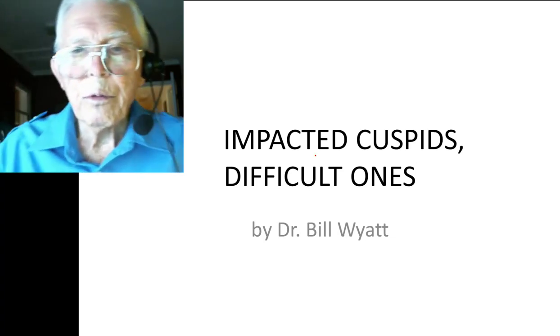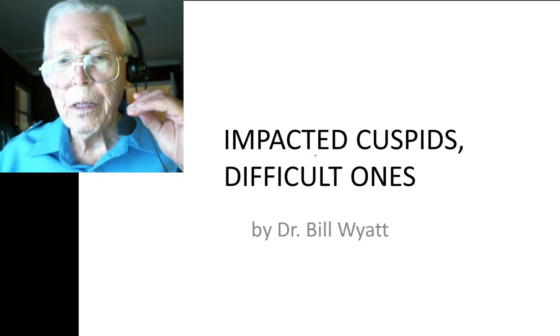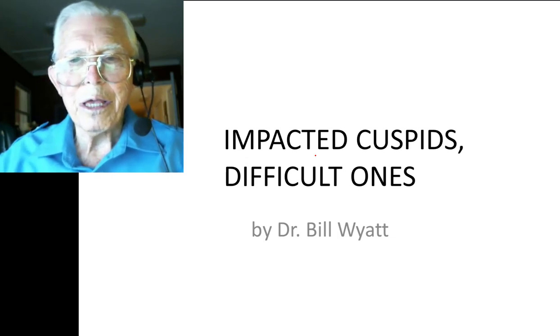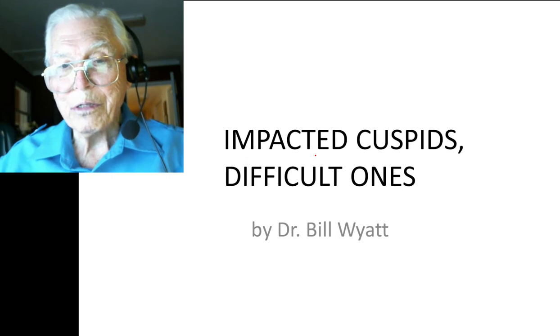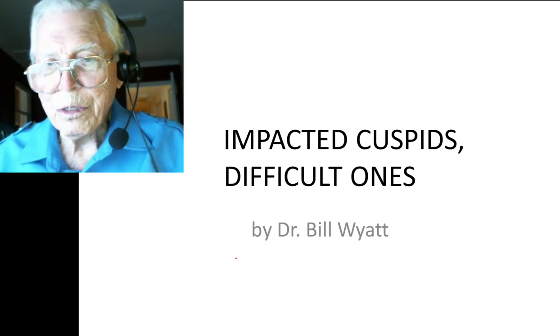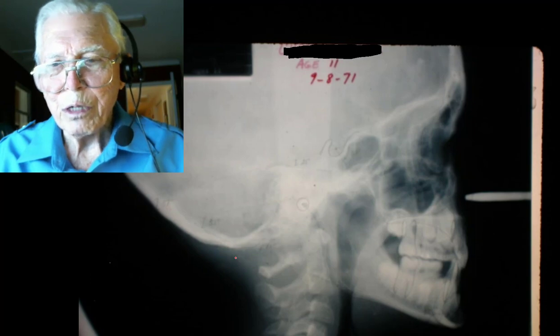Good afternoon, this is Dr. Bill White with the American Orthodontic Society. I'm going to talk to you about impacted cuspids. This case I did many years ago — I started it in 1971. This young lady had all four of her cuspids impacted. There's so much to learn in this case. She was a cute young lady; I knew her mother and father. In 1971 she was 11 years old.